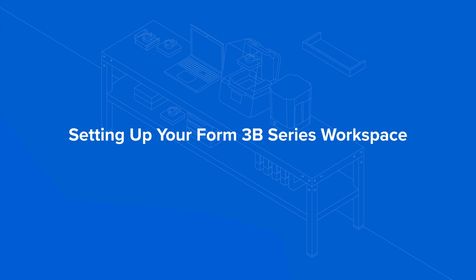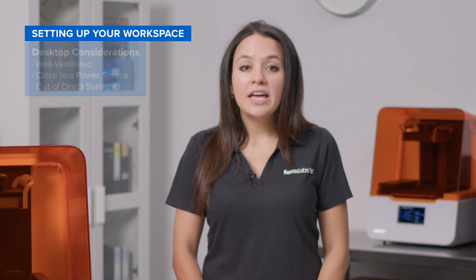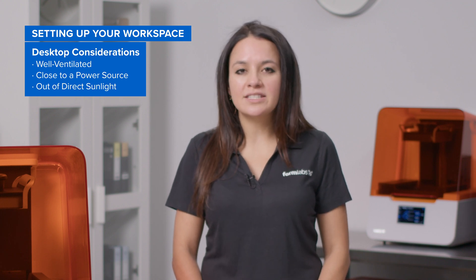Let's walk through several considerations for setting up your workspace for the Form 3B series ecosystem. First, find a clean, dry desktop that is stable and level for placing your hardware. It should be located somewhere well-ventilated, close to a power source, and out of direct sunlight.